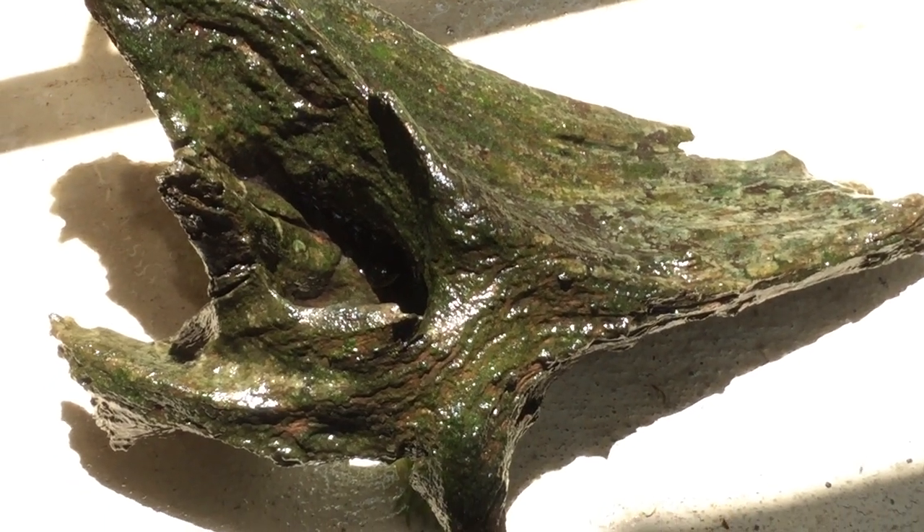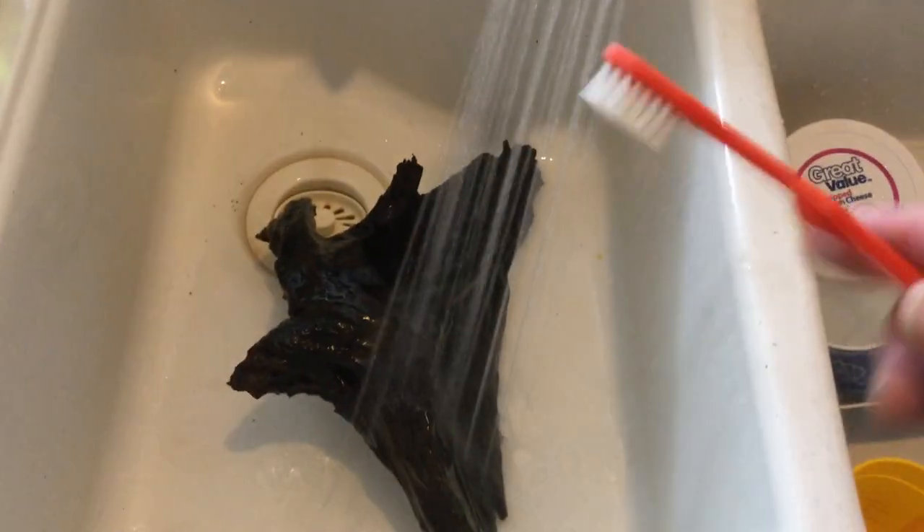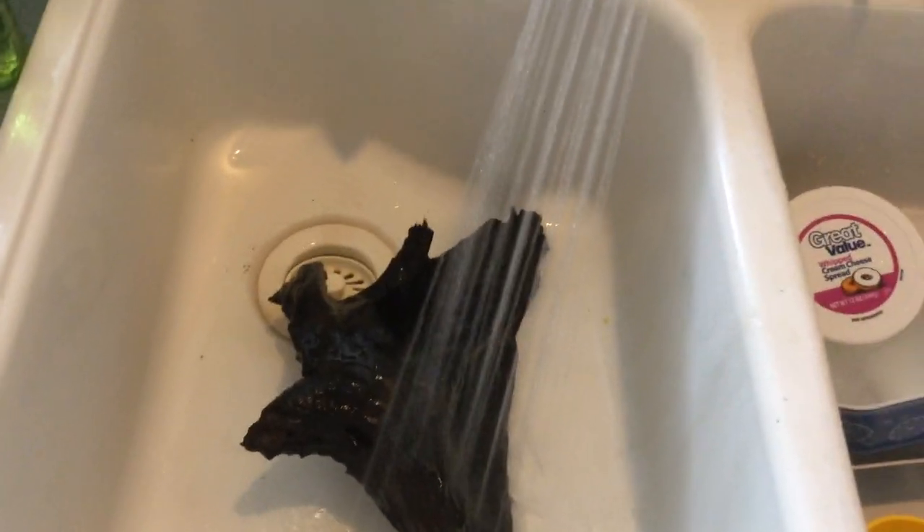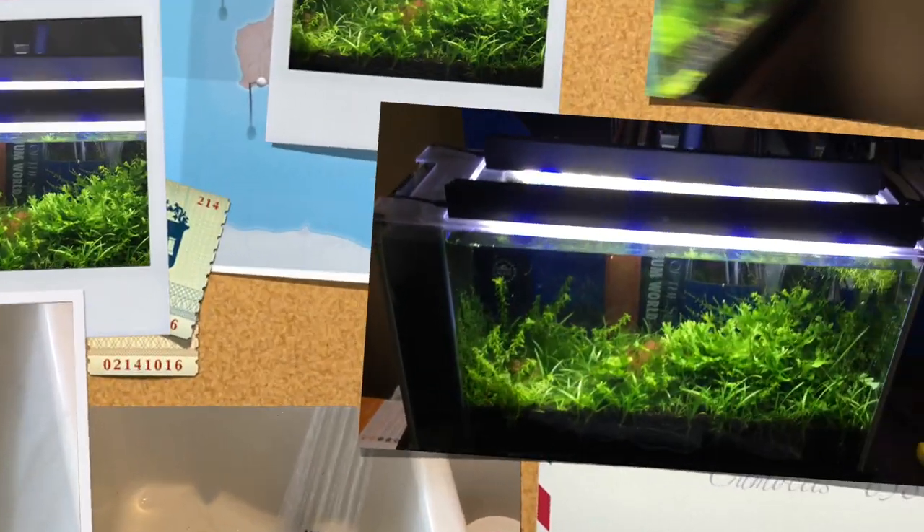I've got to get back to it — I'm going to overflow the 33. Here's a piece of driftwood. I'm going to hit it with this toothbrush to just scrub anything off that may come off, and I'm hitting it with really hot water. Then I'll put it back in the tank.